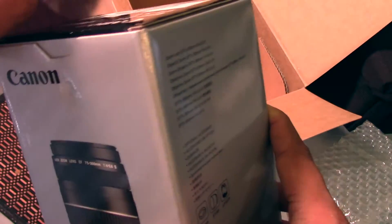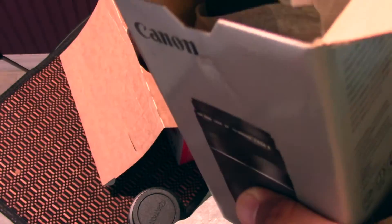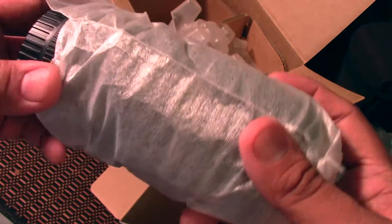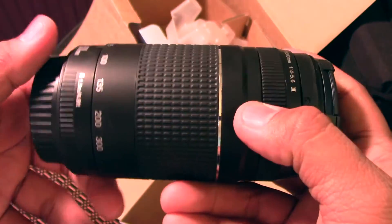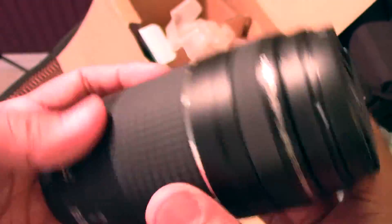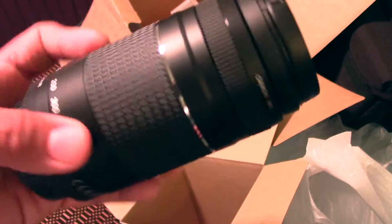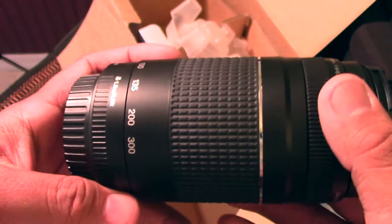All right, opening it up — there we go. Comes with your standard paperwork and accessories. Oh yeah, here we go, the crème de la crème — oh man, that is awesome! Anyway guys, I bought this camera for under $500 and it's pretty good. For the price, wow — that's all I'm going to say.